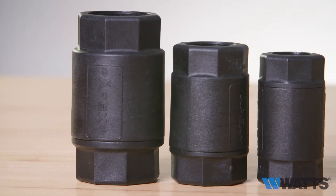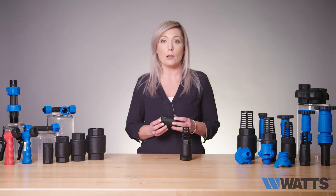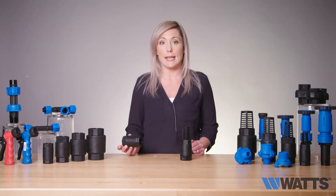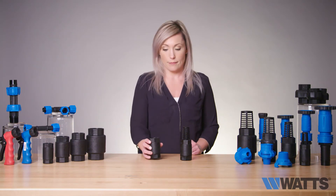The Anka foot and check valves are manufactured from durable glass reinforced nylon. They are non-corrosive and can be installed at any angle. Available in sizes ranging from three quarter up to two inch. To learn more, head to our website.